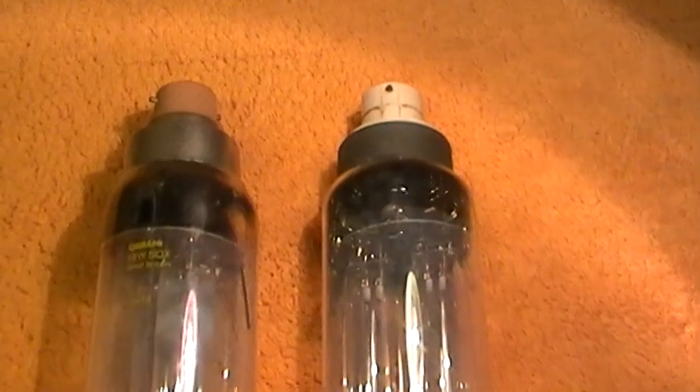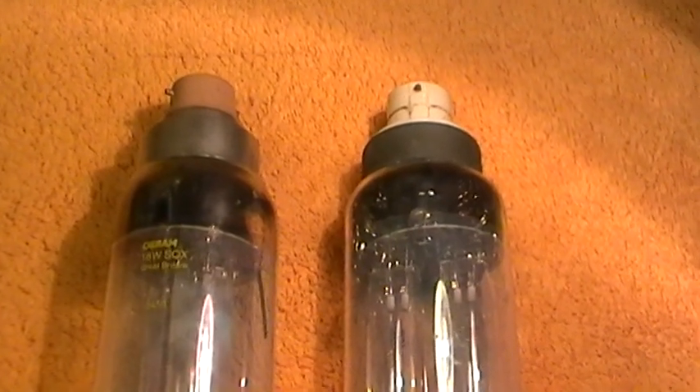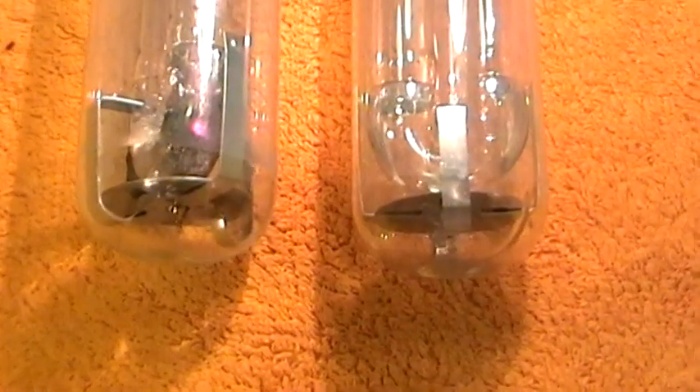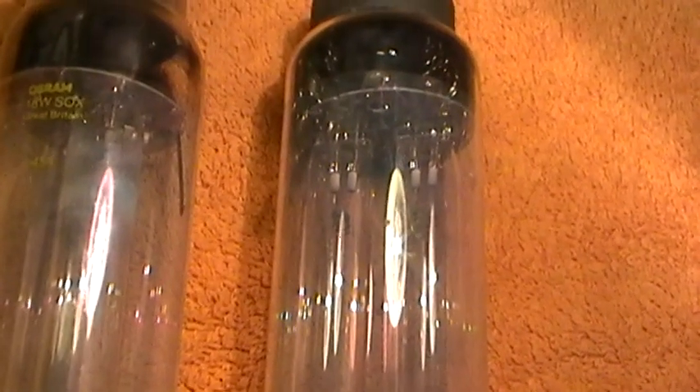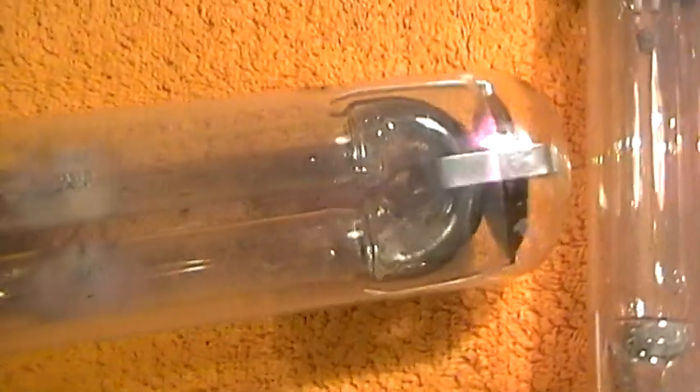Here we have two SOX sodium lamps - they're the same wattage, the same size, even the same manufacturer. The only difference is that one has had more usage than the other. Looking more carefully, they're Osram 18 watt SOX, made in Great Britain. We won't show them working because you need additional gear - a ballast and a starter unit - but we'll show what they're like physically.